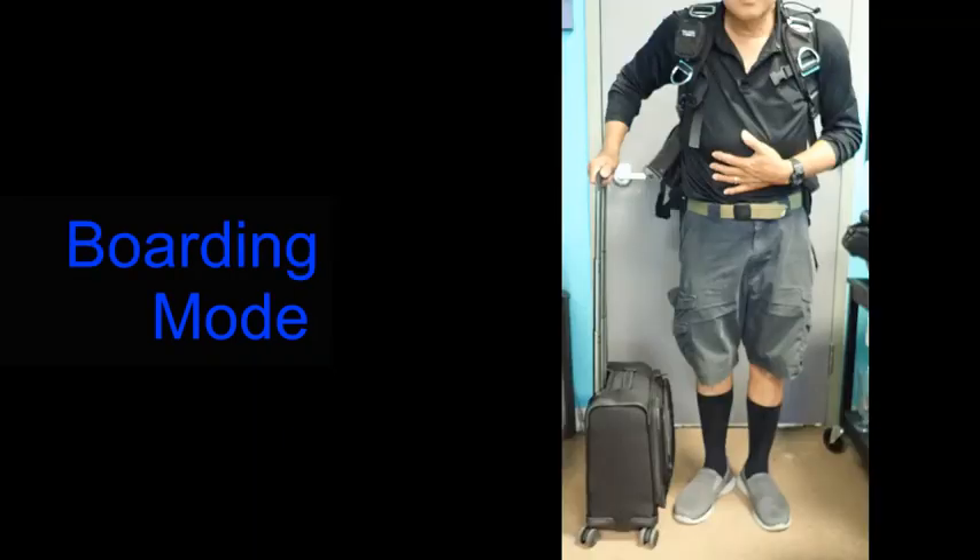In the boarding mode, the gate agent cannot see the carry-on sized backpack and can only see the personal size spinner luggage. Even though you are within airline guidelines with one carry-on and one personal sized item, you are less likely to be stopped by the gate agent. Because the spinner luggage can be pushed sideways, it is very easy to push down the aircraft aisle.